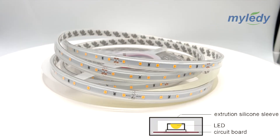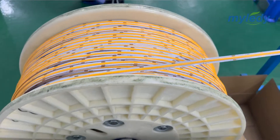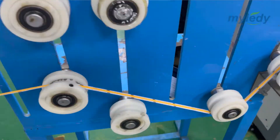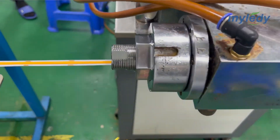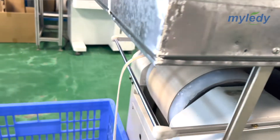The third one is IP65 silicone sleeve LED strip. The LED strip will be wrapped in a hollow clear silicone casing. They are suitable for wet or water-splashed areas such as the kitchen and bathroom. As the casing is hollow, it's not recommended for outdoor use.